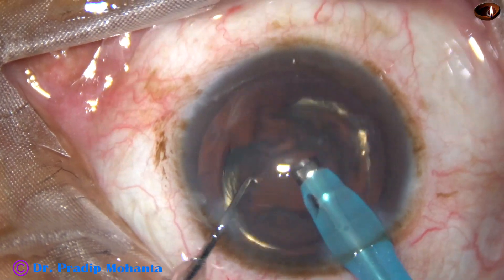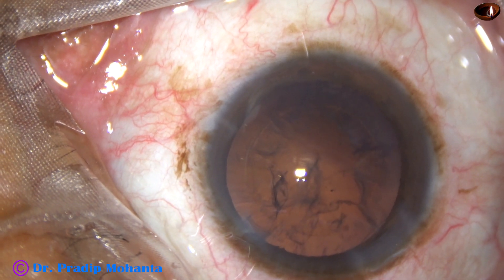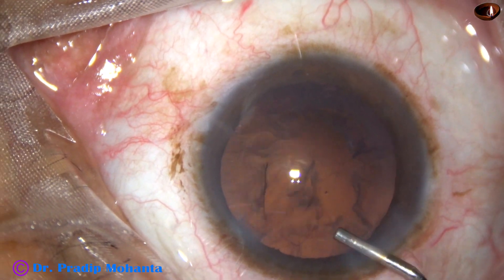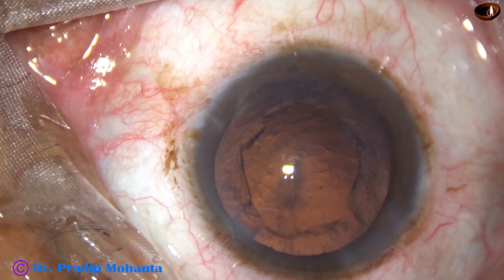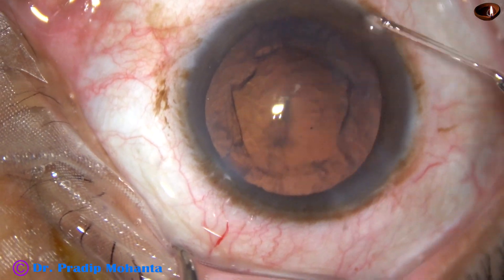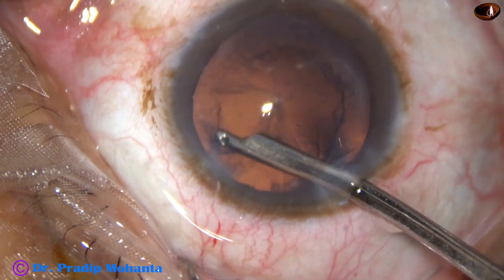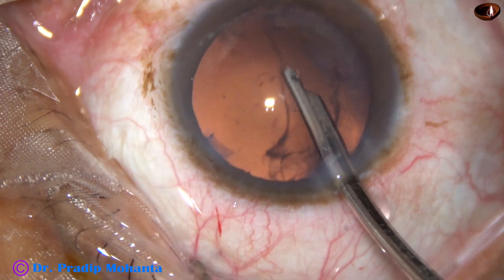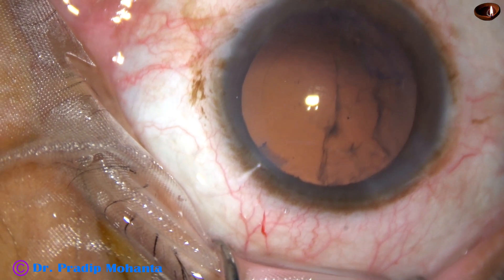This is another case. Remove the nucleus and epinucleus, then come out and inject VSCO — this is 2% hydroxypropyl methylcellulose. By the time your assistant is ready with the handpiece and the aspirating cannula, you just remove the sub-side port cortex with a 23-gauge Simcoe attached to a separate bottle — just a separate bottle — and you can save some time.